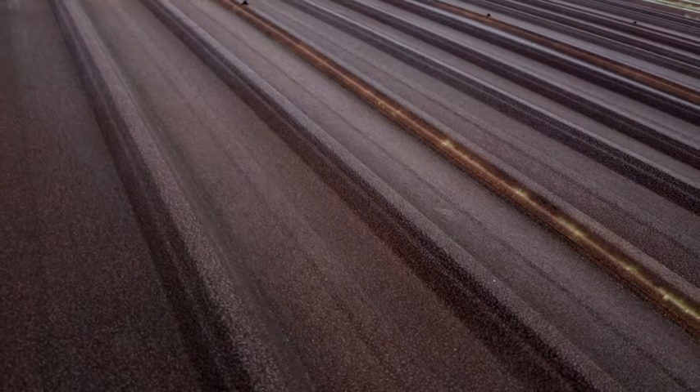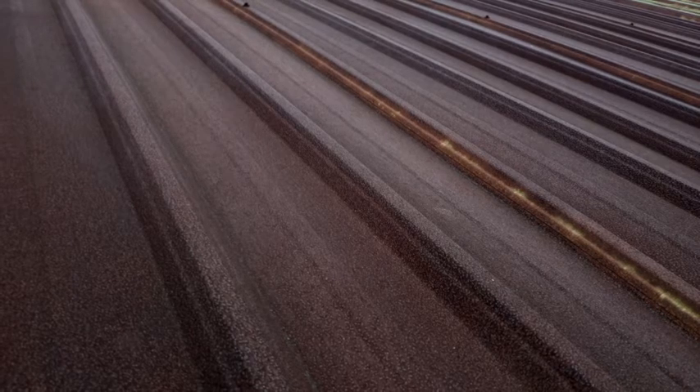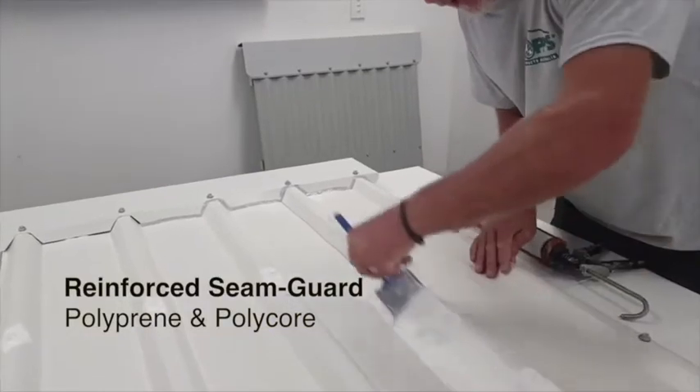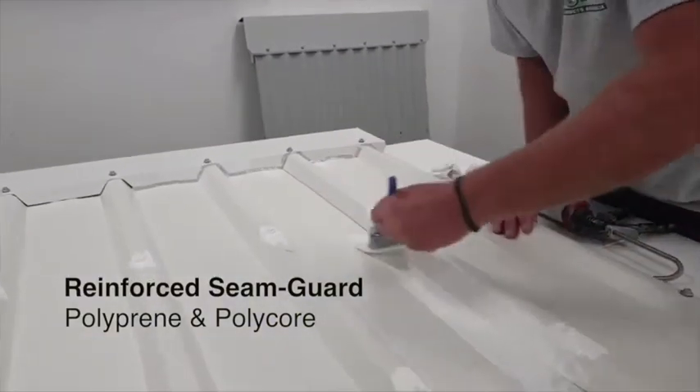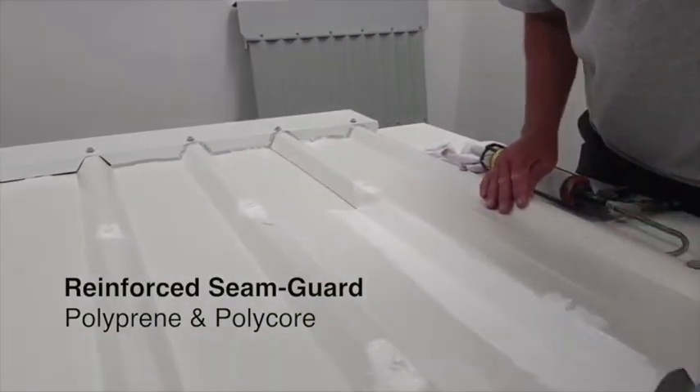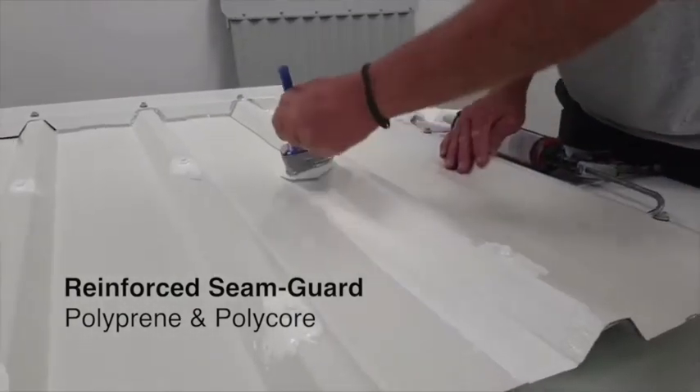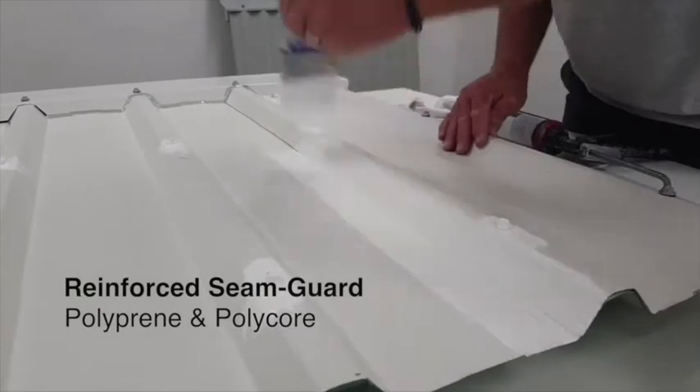About 10% of the total length of seams is estimated to be in need of tops flashing. Tops flashing consists of a sandwich of two layers of Polyprene — a 100% rubber-based flashing material — with an in-between reinforcement layer of Polycore polyester textile.